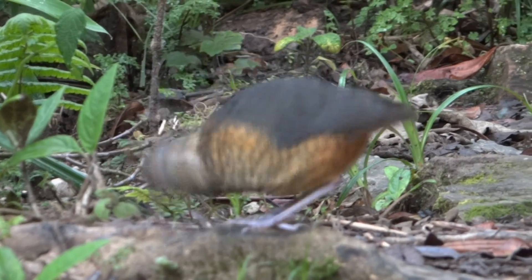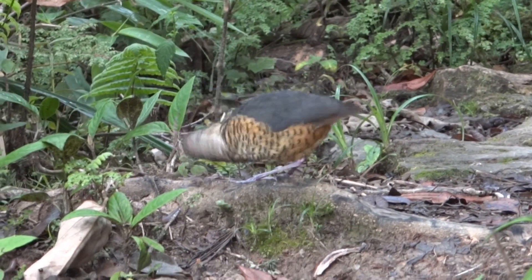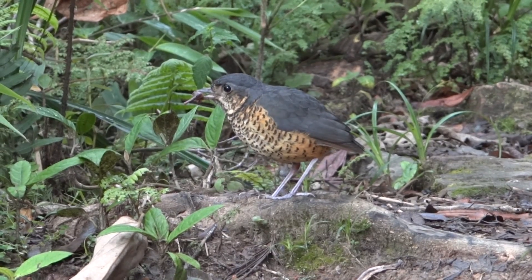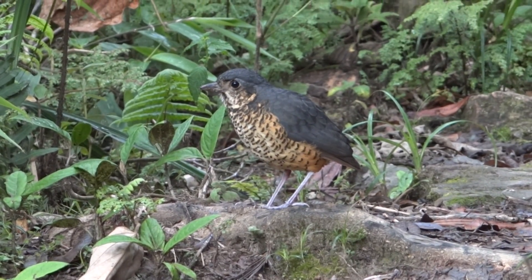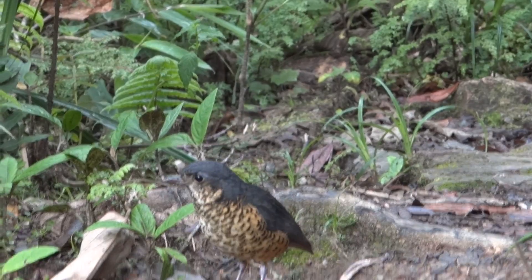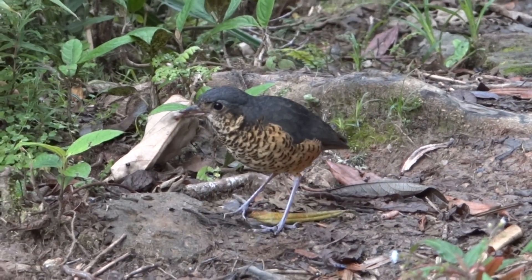Here we go. This is the Gralaria Escamígera, on the Ligitampita, in the Reserva Tapichalaka, just very close to the Simpsons.